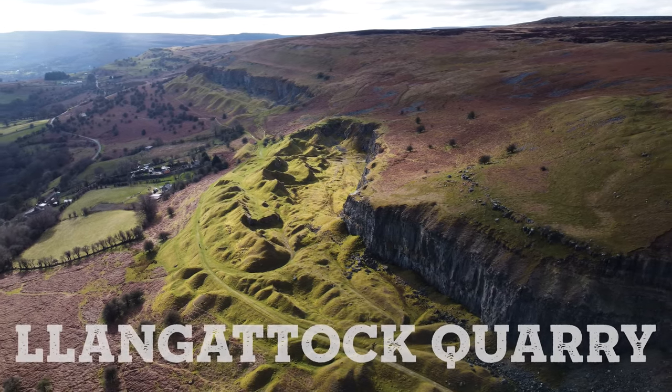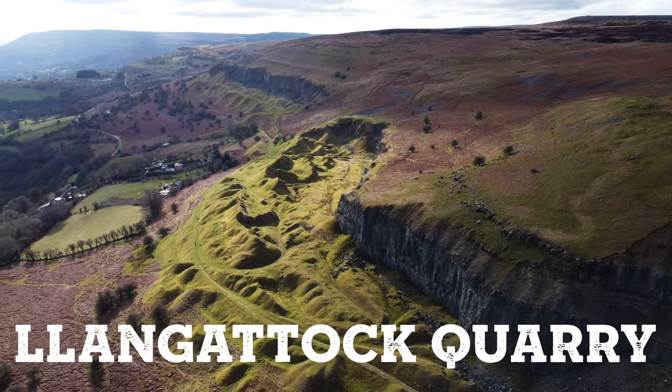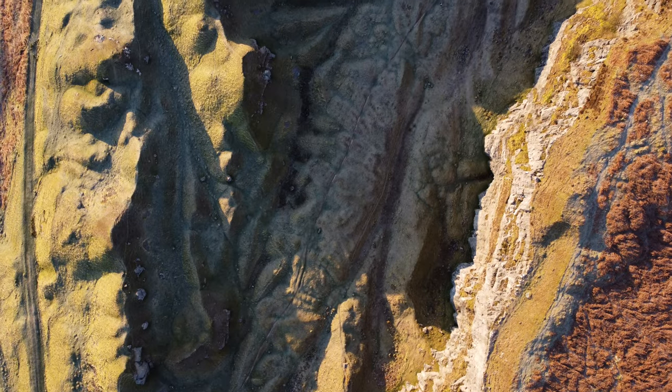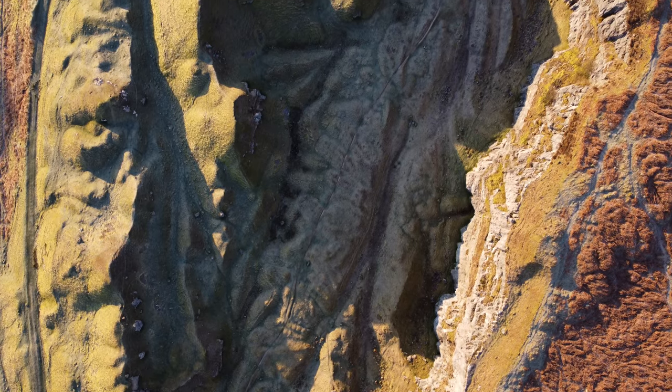Good morning everybody, today I'm at Llangatok quarry. You've got all these man-made lumps and hillocks and then you've got these big quarries where they dug out all of the limestone.